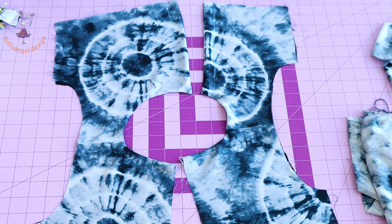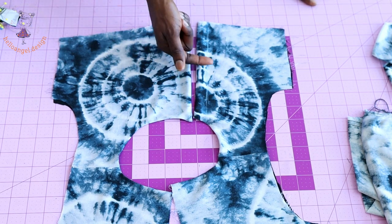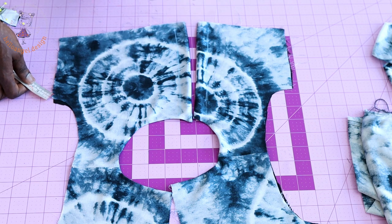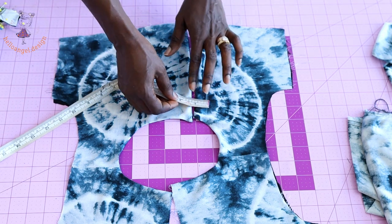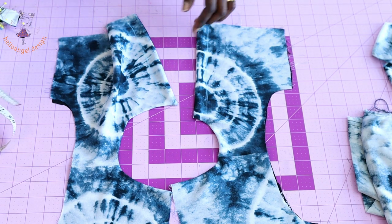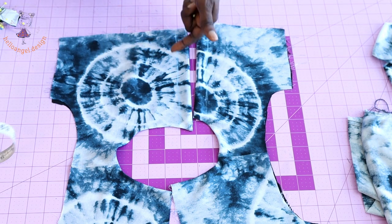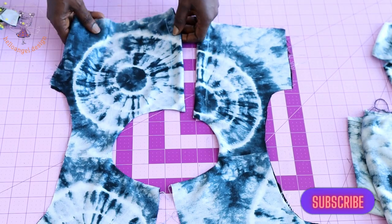I have top-stitched around the neckline of my top dress. Now we take the measurement at the center front — we added 3 centimeters seam allowance and used 1 centimeter to stitch, leaving 2 centimeters. Place your measuring tape at the center front, measure down 2 centimeters all the way down on both sides, and connect all the marks together with a ruler and marker.